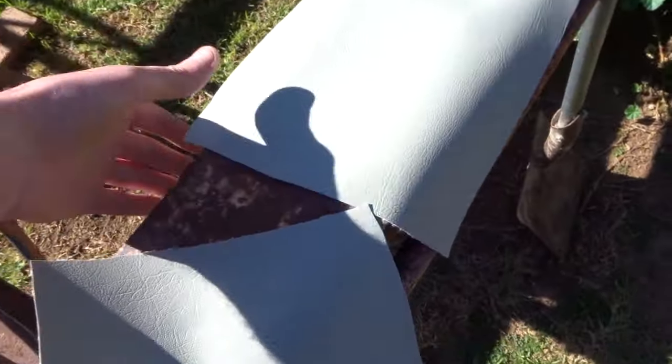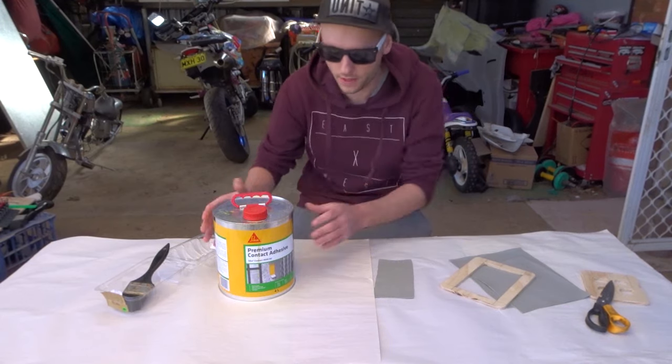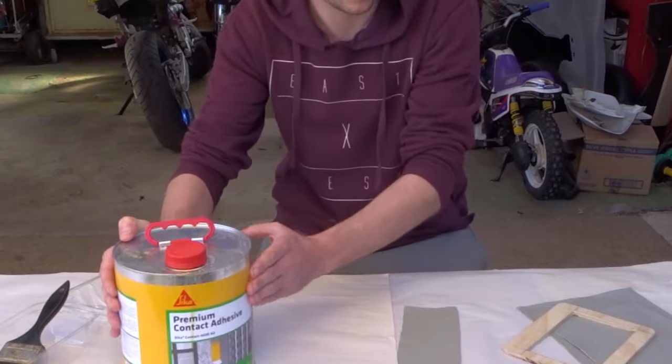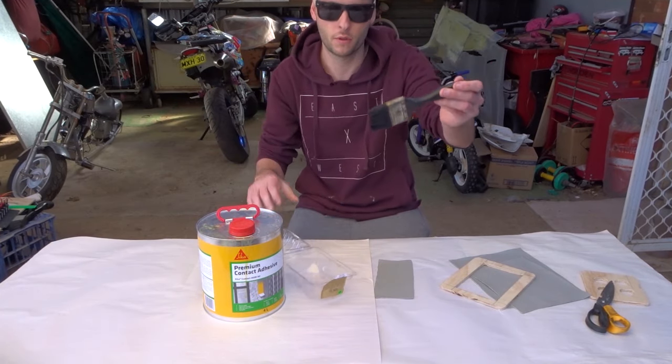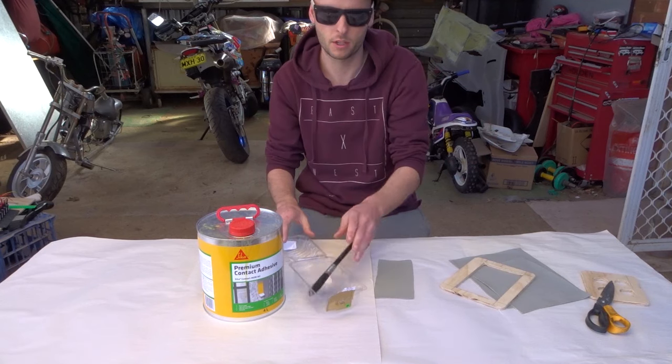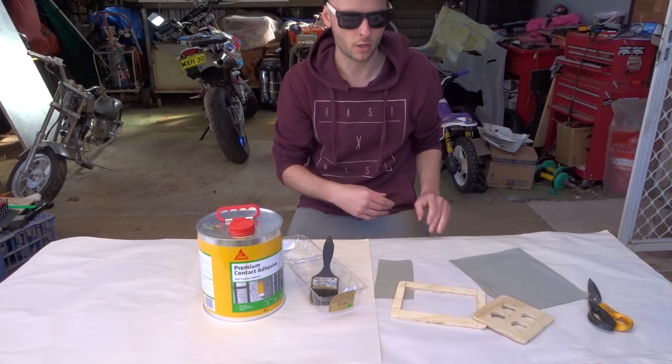The vinyl's been in the sun for about 10 minutes now and it should be a bit more stretchy, so we'll take it over and we'll vinyl. To do this I'm using contact adhesive — I'm just gonna put a little bit in a container, it's got a brush. You can hit it with a spray gun but a brush is easier. I'm not even doing these two little panels here so the brush will do.